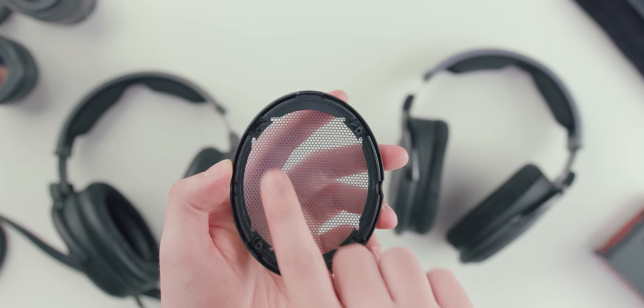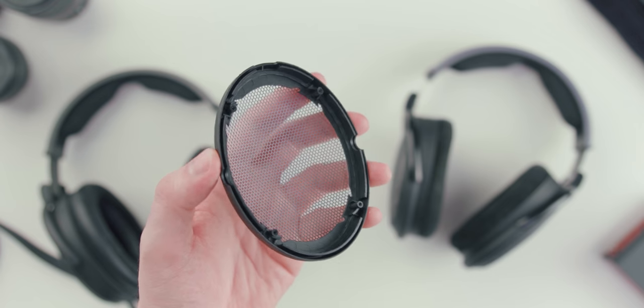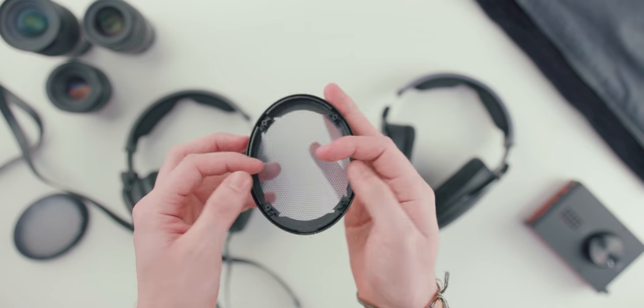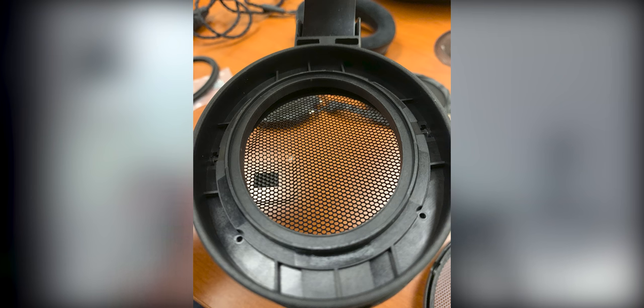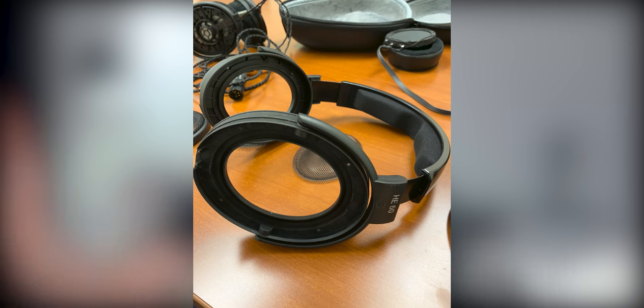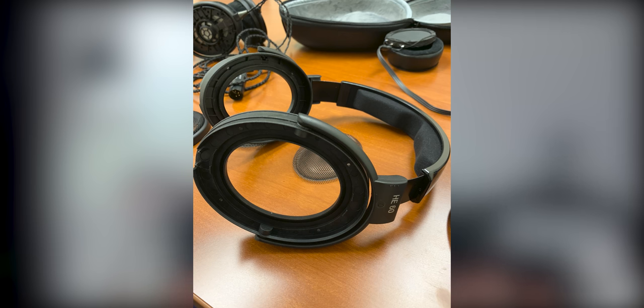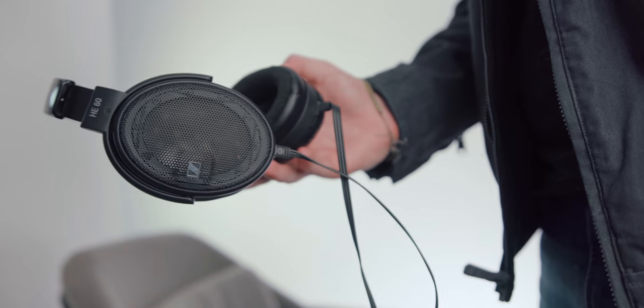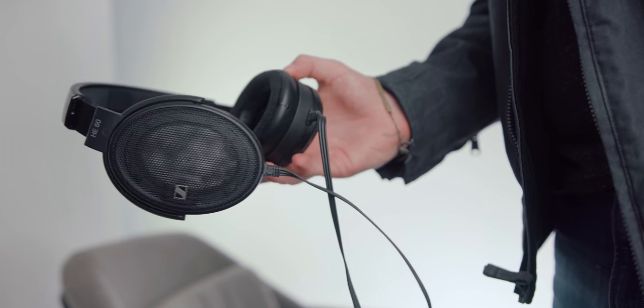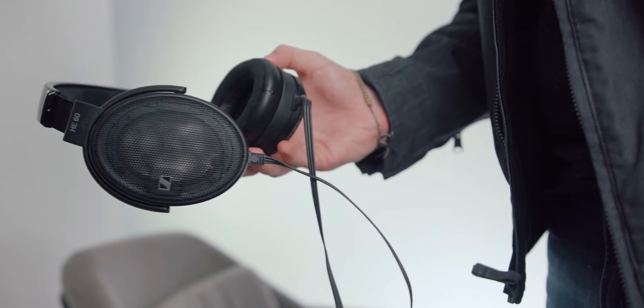The reason we had issues getting in is because the screws that seal the back grill — unlike a normal HD 600 or HD 650 where you can just pop off the grill separately with a small screwdriver — these were actually screwed in, but the screws were pretty low quality and the previous owner had stripped them. They were really small and in a really difficult position. We eventually did get it open, and Israel was able to pull off the grills and clean the drivers. Cleaning the dust off got rid of all of the popping issues.